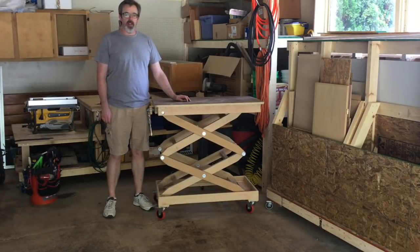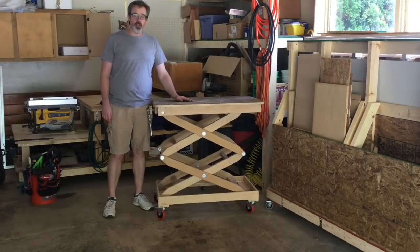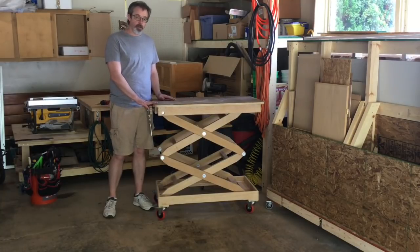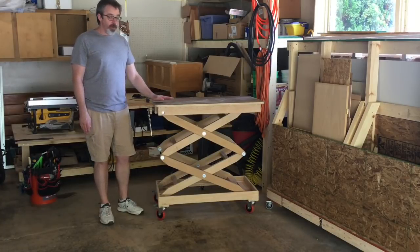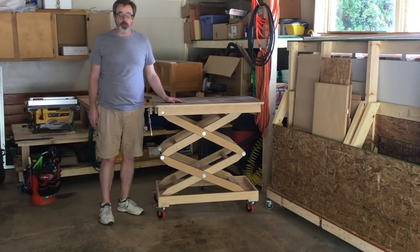Hello everyone, this is SG DeVries, and in today's video I'm going to show you how I built my lifting table here from a single sheet of plywood. If you watch YouTube videos, you will probably recognize a table similar to this, because this table was heavily inspired by Marius Hornberger's lifting table. There are a few differences in mine because I needed to keep the budget a little bit cheaper and I didn't have access to some of the tools.